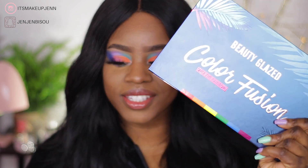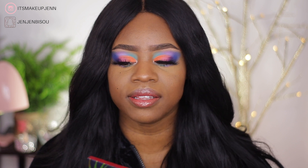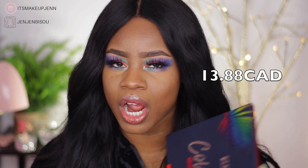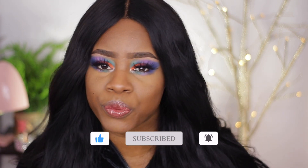This is the final look! My thoughts on this palette: it is a beautiful palette and I'll let my eye look speak for itself. It's very cheap — I think about 12 Canadian dollars. I'm very happy with the way this is looking; it is very colorful. Tell me what you think! If you like this look, give this video a big thumbs up, don't forget to subscribe if you aren't already, join my family — we're all positive people here. Thank you so much for joining me today and I will see you all on my next one!